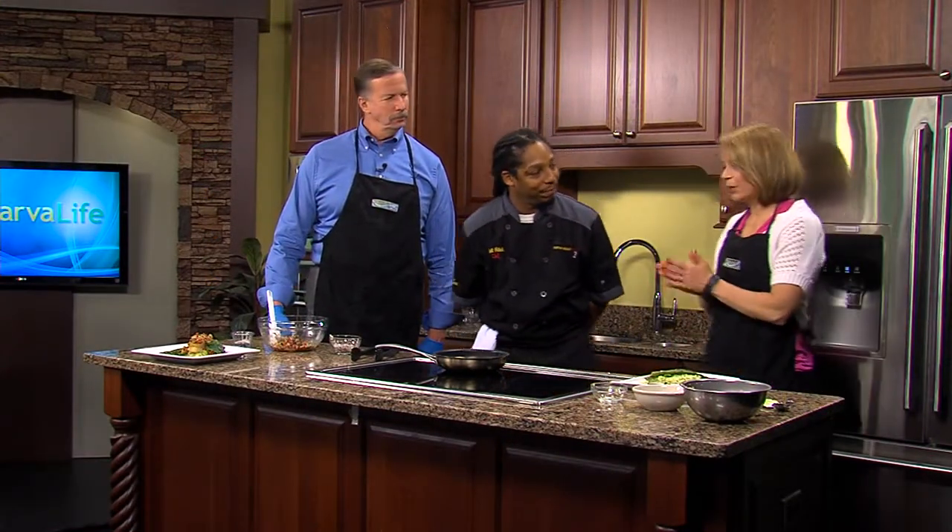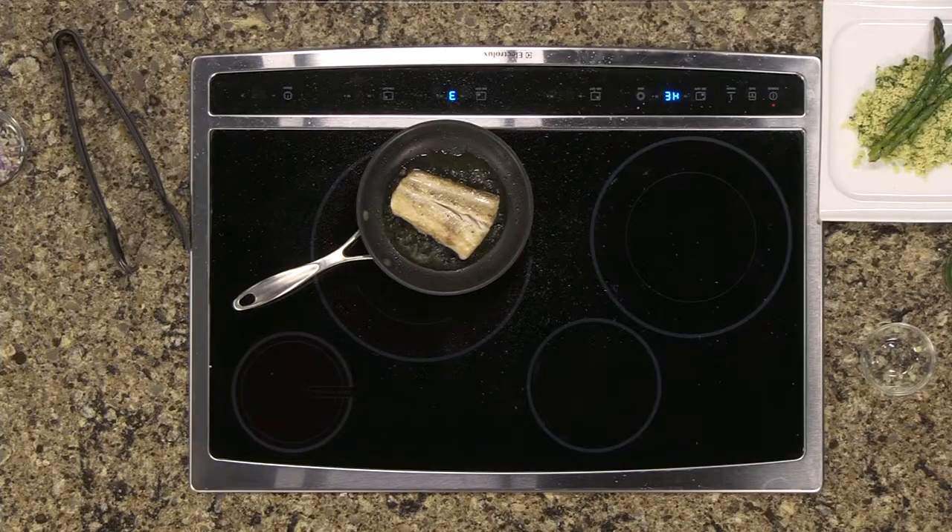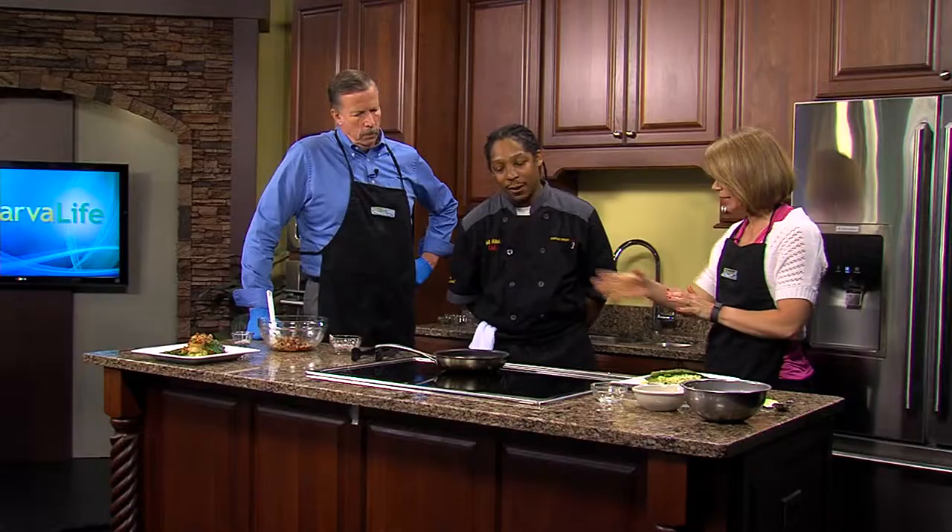We are back in the kitchen with Phil from Market Street Inn and we are making a Mediterranean Mahi Mahi. This has been cooking up and you were telling us that we really want to cook Mahi Mahi well. Yeah, I like to cook this all the way through. Give it a nice crust.